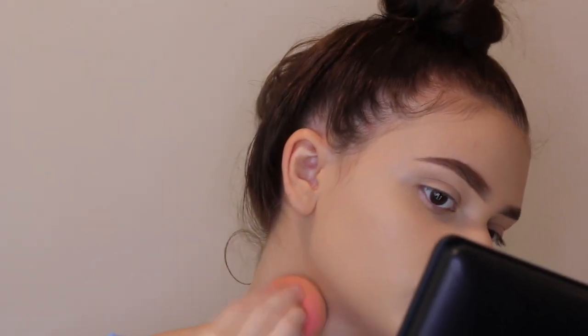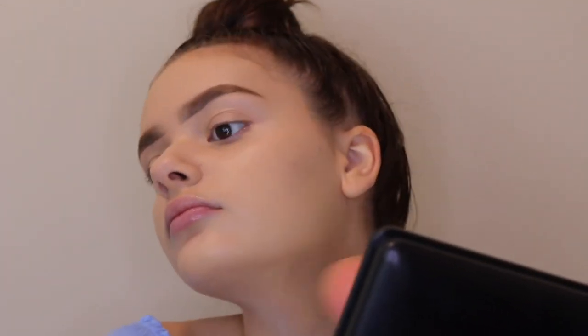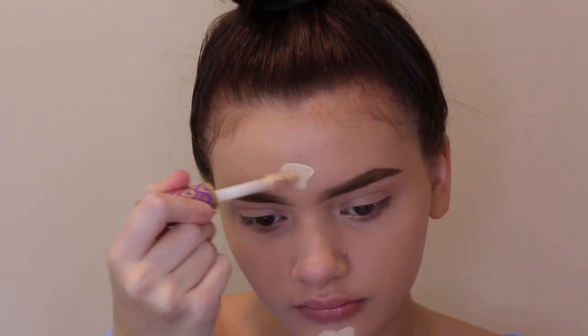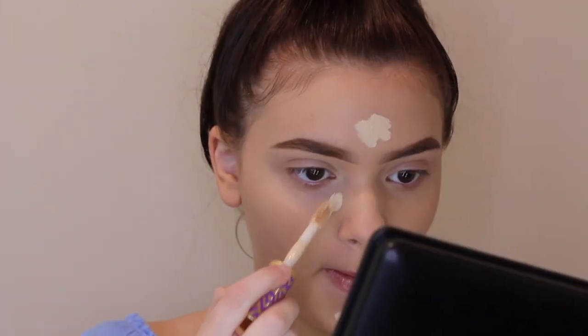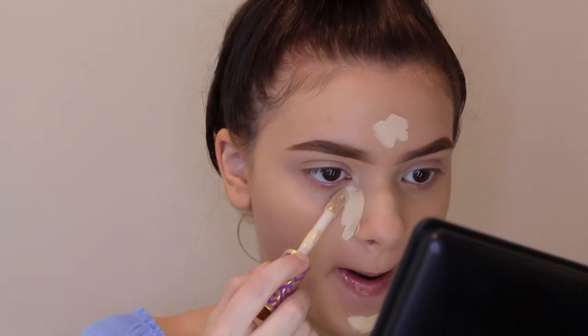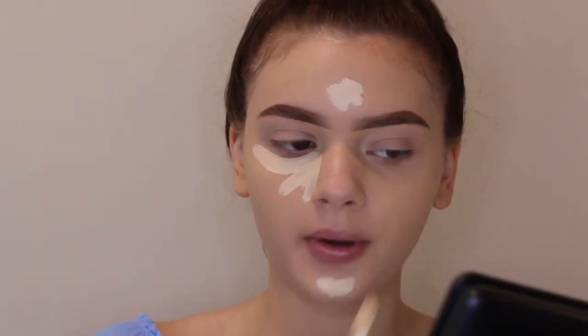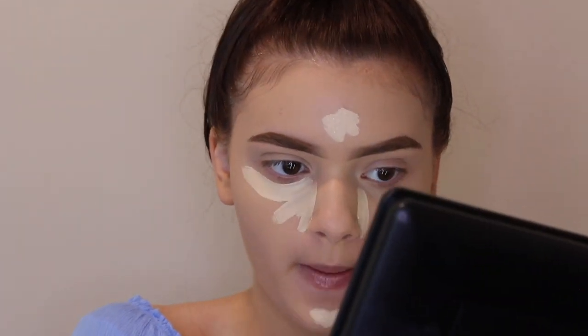I'm also taking the foundation down my neck so there's no foundation line. For concealer, I'm taking my Tarte Shape Tape Concealer in the shade Light Sand. I'm putting this on my chin, my forehead, and under my eyes just to brighten everything up.